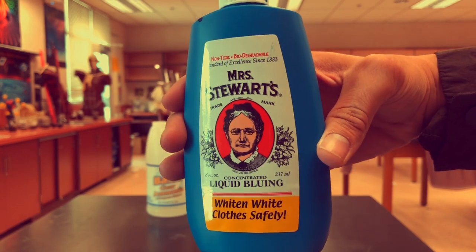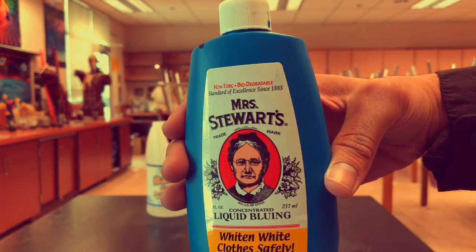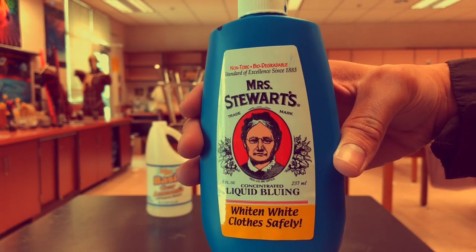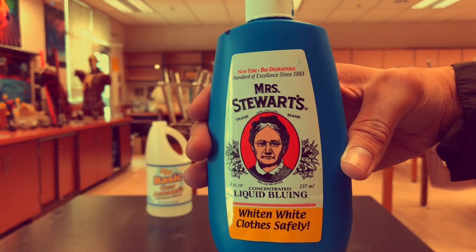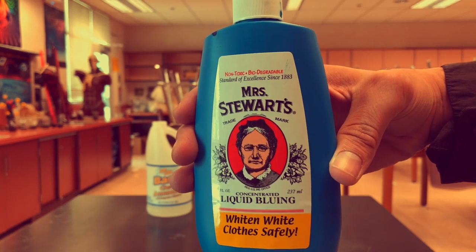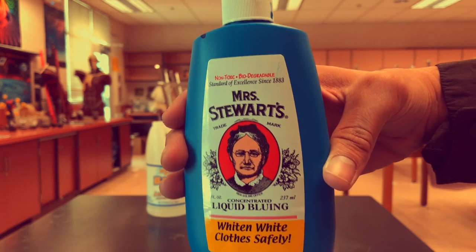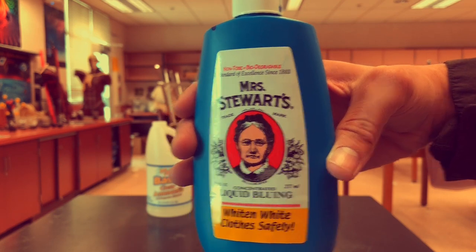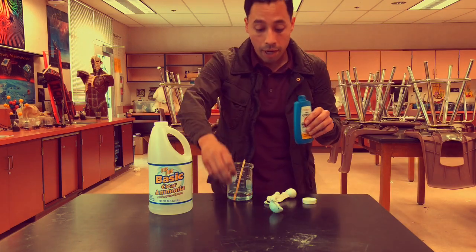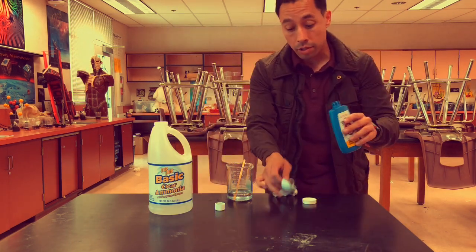Now before there was bleach, this liquid bluing was used, and it happens to be blue. It will stain your hands and your clothes if you get it on them. It's Mrs. Stewart's liquid bluing — about $3.99 for one little bottle. Let's go ahead and do that now. I'm not gonna pour it to the top, but I'm just showing you what you need to do to make the crystal happen.